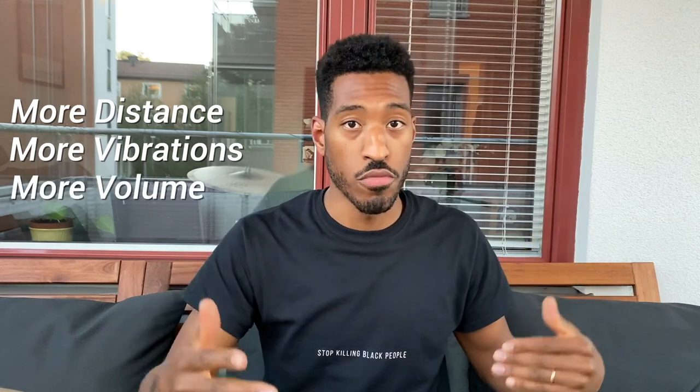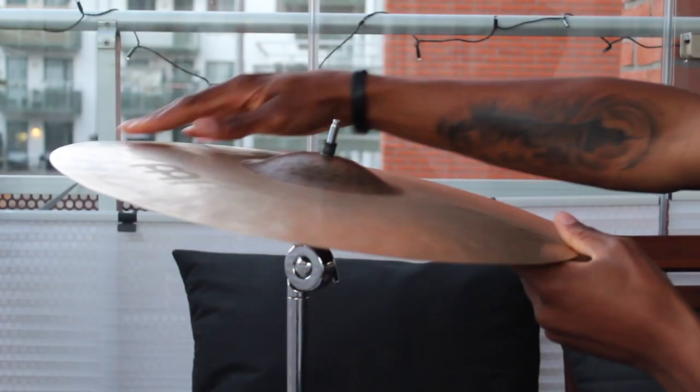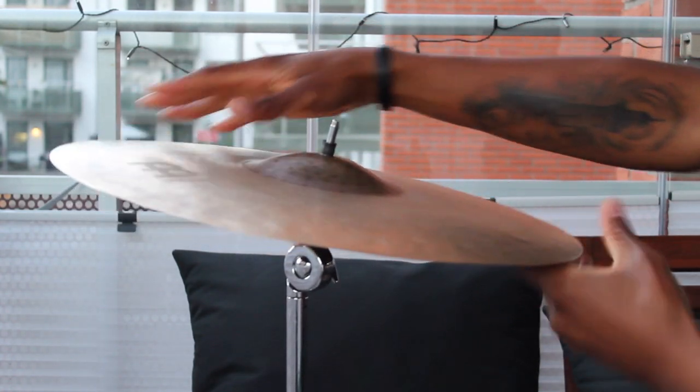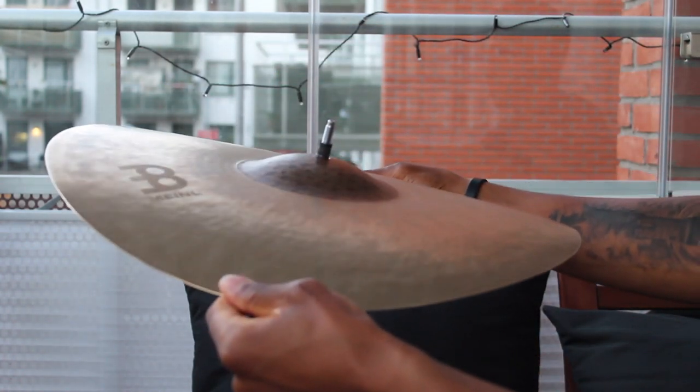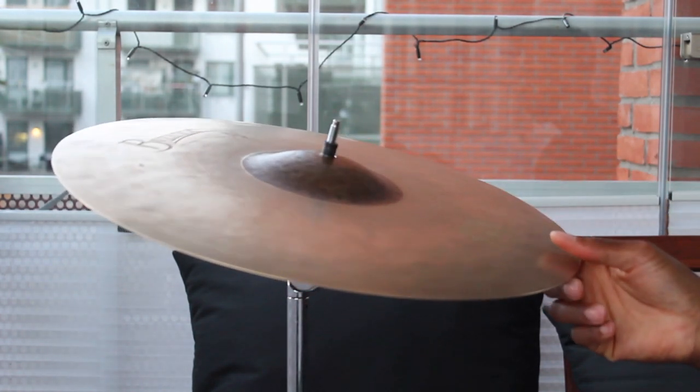With that being said, let's jump right in. These cymbals are big and they are thin. When you have a bigger cymbal you have a bigger surface area, so when you hit that cymbal you're going to create vibrations, and those vibrations have a longer distance to travel because the cymbal is so big — more distance, more vibrations, more volume, a louder sound. That's the first part. The second part is that these cymbals are thin, so they have less meat on them if you will.